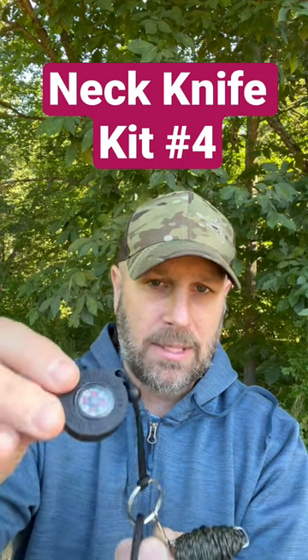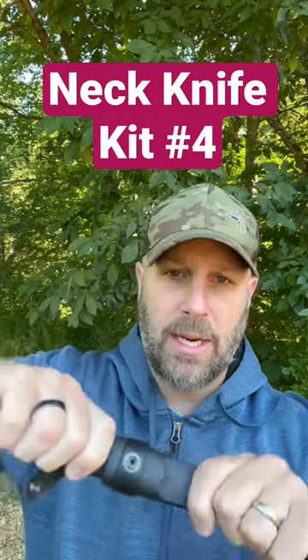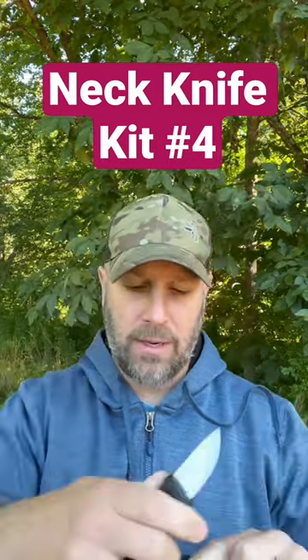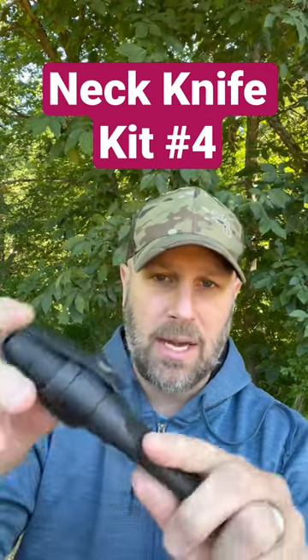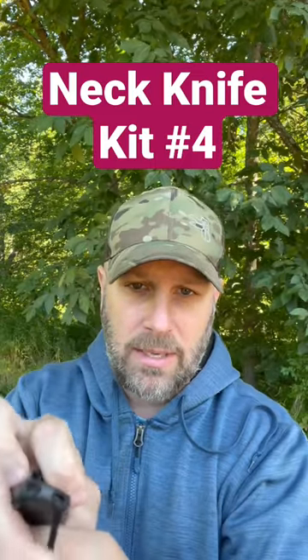Got a compass. And then the knife is the Mora Eldris — here's the Eldris and the sheath. Compact little knife. This thing is great for carving and more detail and precision cuts. Nice solid lockup, so you can hang this thing upside down without any concern about it falling out. Does have a drain hole there.